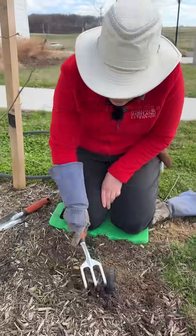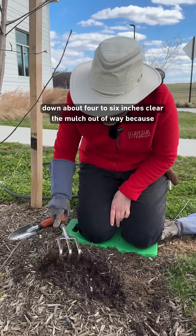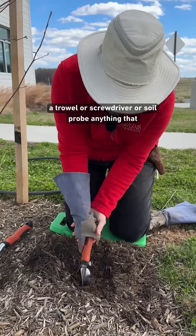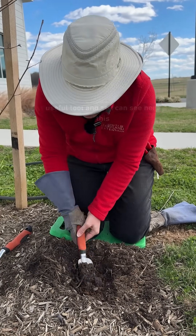We're going to dig a sample hole here because you want to go down about four to six inches. Clear the mulch out of the way because this is not feeding the roots with water at all. A trowel, a screwdriver, or a soil probe — anything that gets you four to six inches down is a useful tool.